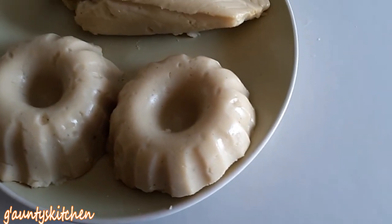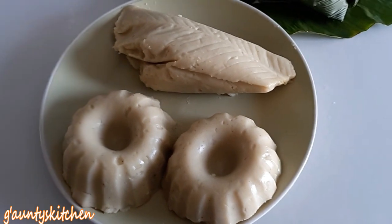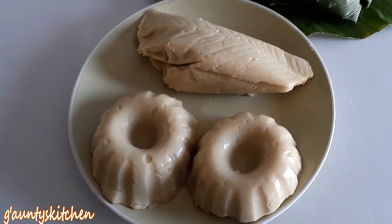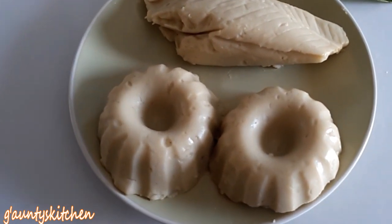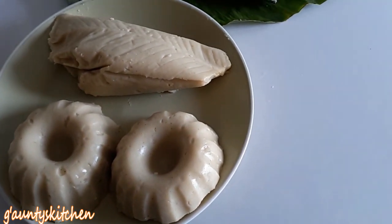The agidi made from yellow corn, ekotutu, is done. What looks like lumps is actually air bubbles. Thank you so much for watching — please like and subscribe. Bye, see you next time!